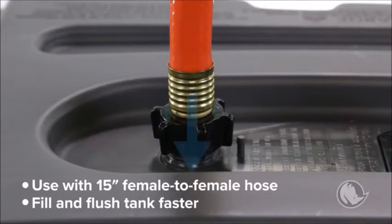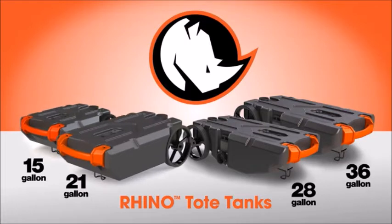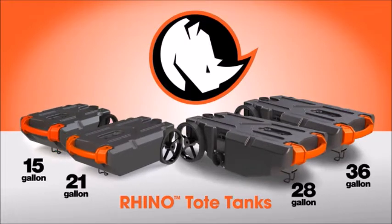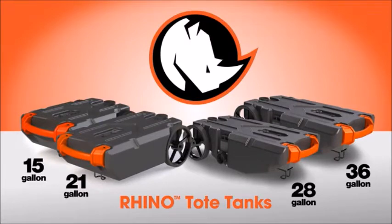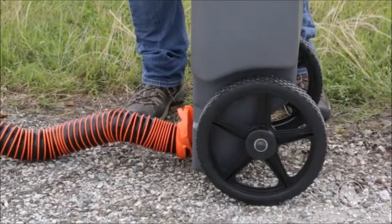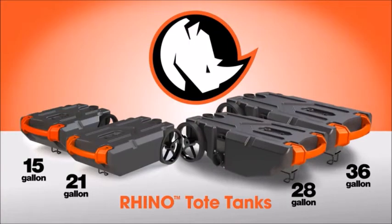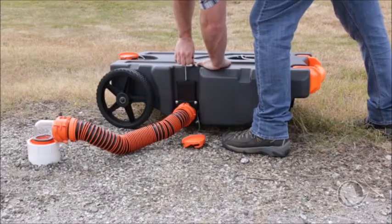The Rhino Tote Tanks are available in four different sizes: 15-gallon, 21-gallon, 28-gallon, and 36-gallon. The 15- and 21-gallon Tote Tanks feature a standard lug sewer connection for both filling and emptying. The 28- and 36-gallon Tote Tanks, however, have an extra feature, which is an integrated waste outlet gate valve located at the bottom of the tank, making emptying even easier.